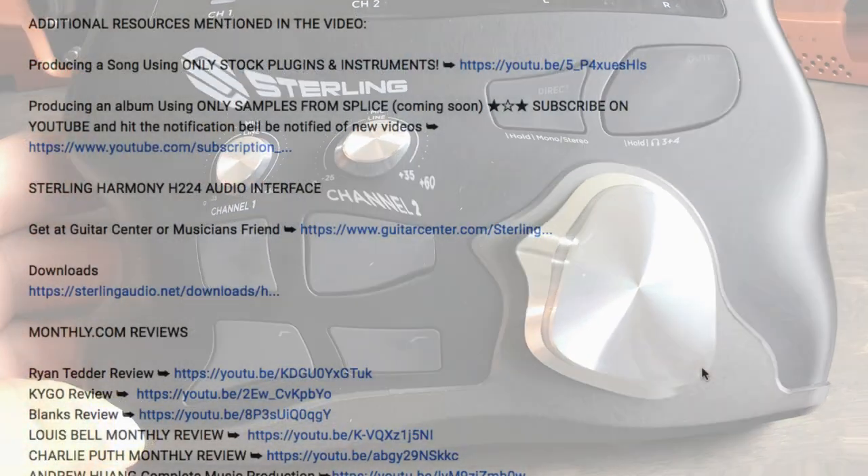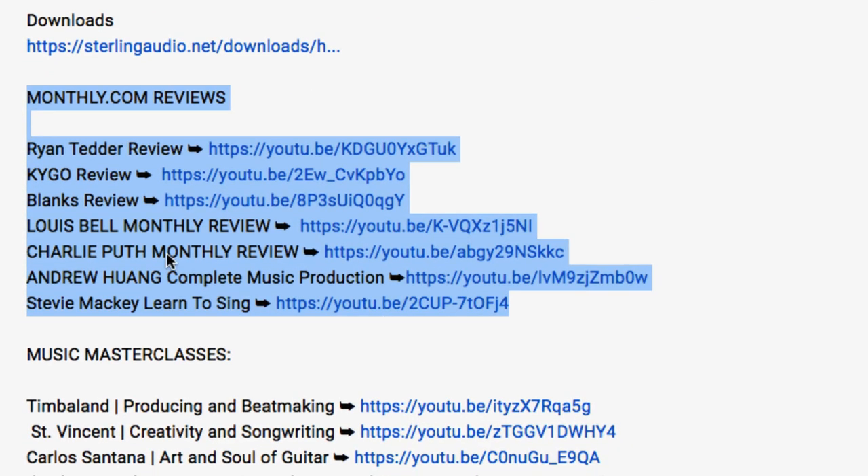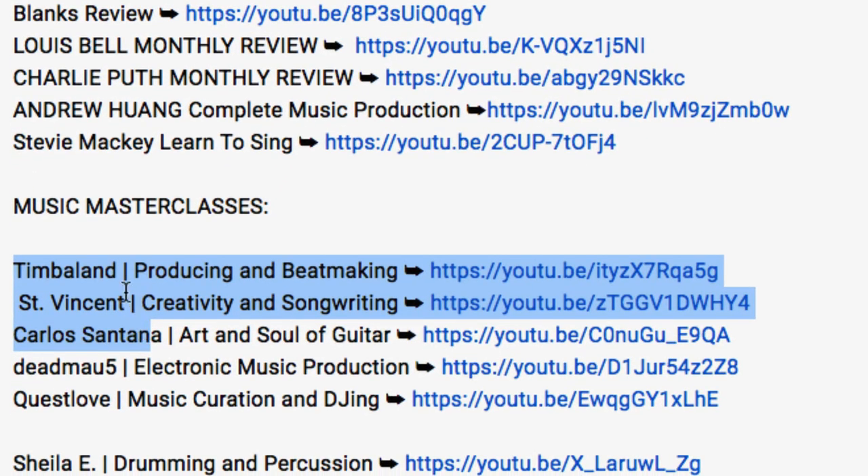If you're new to the channel, I have hundreds of videos about music production and related topics. There are additional resources in the video description, including a video on producing a song using only stock plugins in Logic Pro, and I'm also producing a whole album using only samples from Splice. There are also course reviews covering Ryan Tedder, Kigo, Blanks, Timbaland, St. Vincent, Carlos Santana, and more.